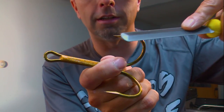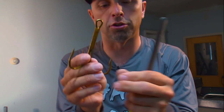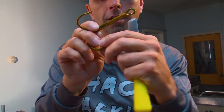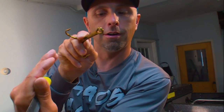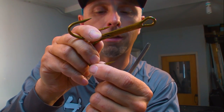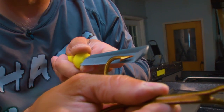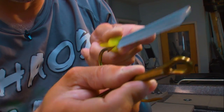Before I even start, what I want to show is how I do this. What I actually do at the beginning of hook sharpening is I will sharpen the inside length of the barb — creating a triangular cutting edge along the edge of the barb. The metal will actually disappear from the barb itself. Basically, I'm going to take the sharpener and go down the inside length of the barb, and I always like to push away from me. For me, that works.